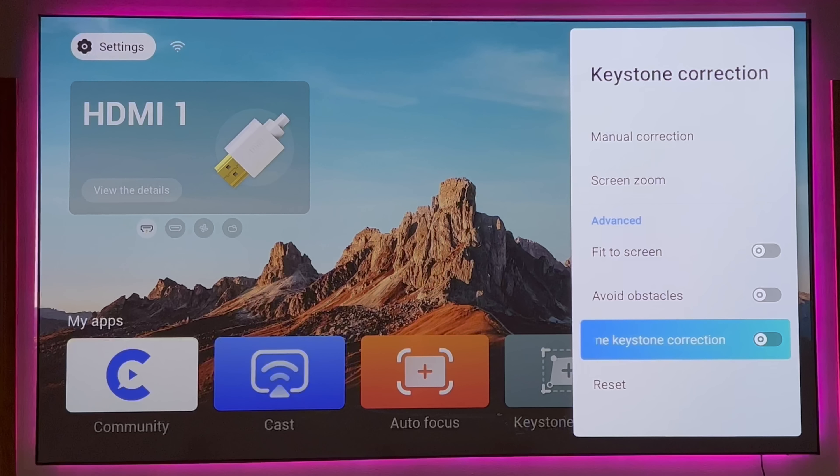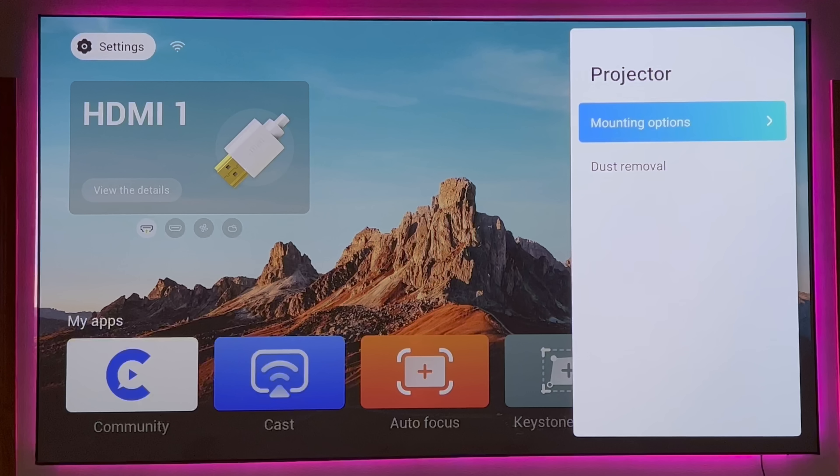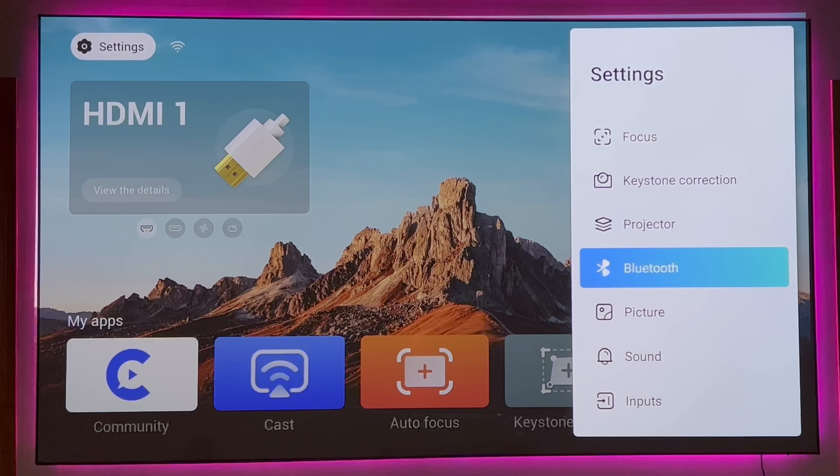In the projector settings area, you have mounting options: floor mount, ceiling mount, floor mount mirror, and ceiling mount mirror. So there's a lot of flexibility in how you'd like to have the projector placed for viewing. It can also serve its audio through a Bluetooth speaker for more robust audio. But this projector does a fantastic job with audio on its own — it does fill a room. If you're looking for a projector-in-a-box type model, this is definitely it.